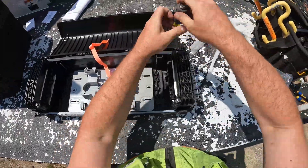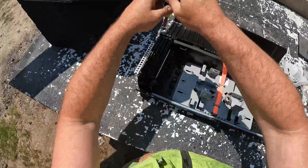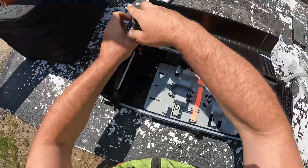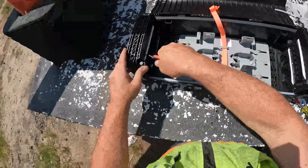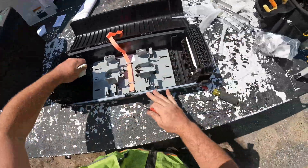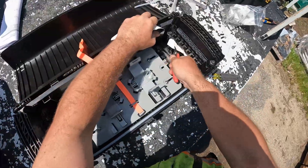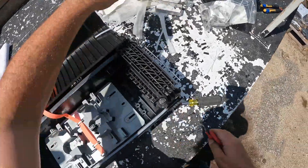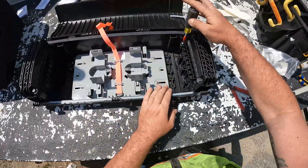Sometimes I get a 7/16 bit and put it on the drill — makes it a little faster, saves on the wrists. Just a spin and a half or so, then pull these little pads out. Tighten her back up.